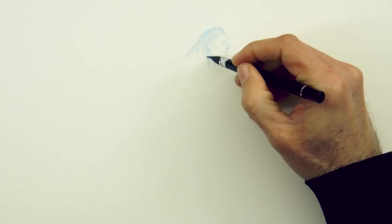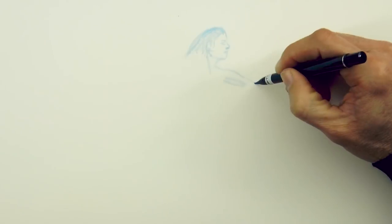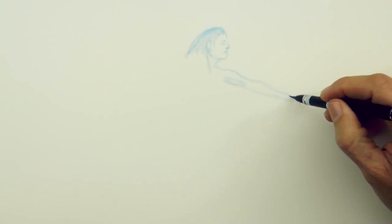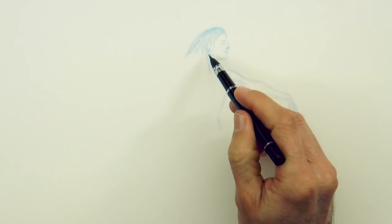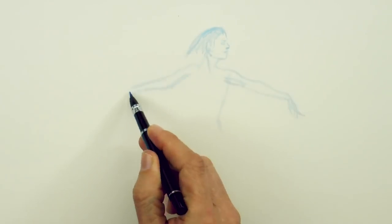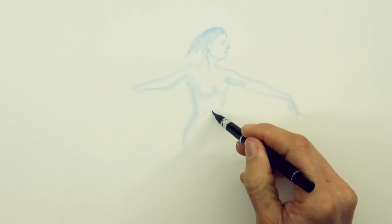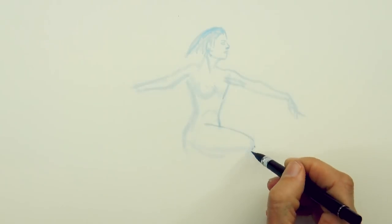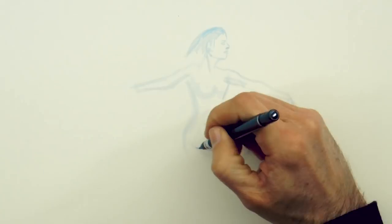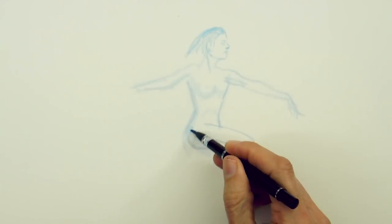This is a different approach than if I were drawing with pencil, because I am trying not to draw extra lines for guidance, since we cannot erase. Let's do the second arm and the torso. I'm using this brush pen which has the ink inside, but if you don't have one you can use a regular brush as well — it is not a problem at all. We draw the leg and give it some shading.